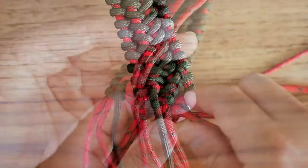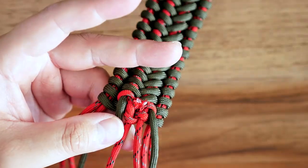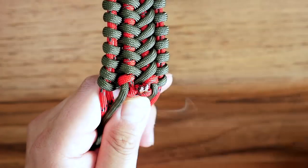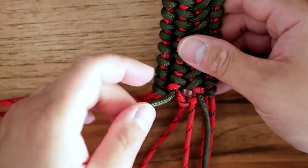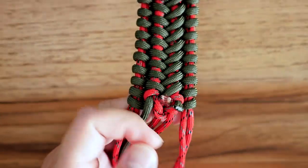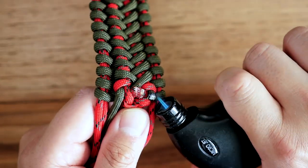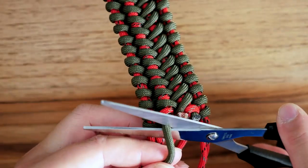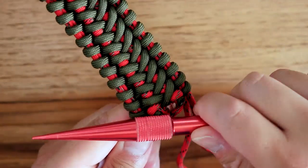Now I'm going to snip off the excess red color on the back — clip off those excess cords, melt with my lighter, and press down with my knotter's tool. I'll do the same with the green strands. Definitely removing these now because it'll be a huge mess if I try to show you how to finish off the bracelet with all these loose strands hanging around. Clip off the excess green, melt it, and press down with the knotter's tool.